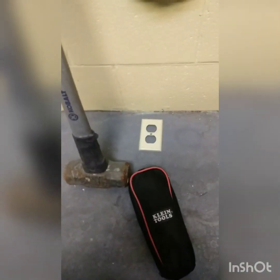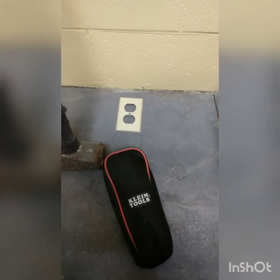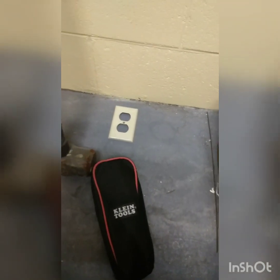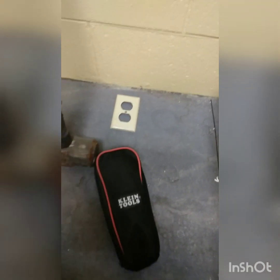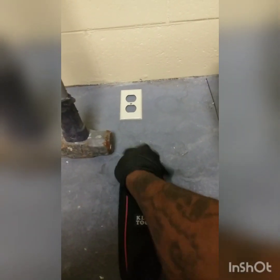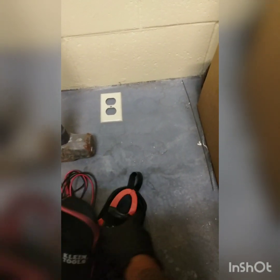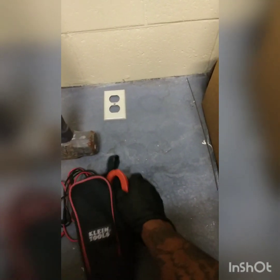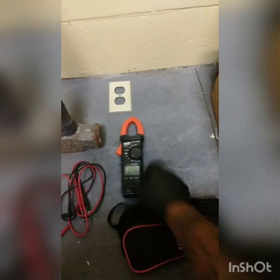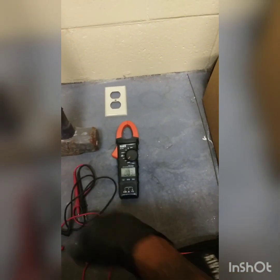Today I wanted to do a video on my Clide electrical tester, it's a model CL110. Just in case you're interested in an electrical tester and unaware of how to use it and which setting to use, I'm going to show you. Right out of the package, it's going to look like this.